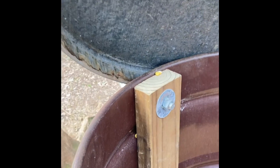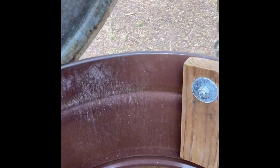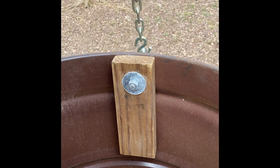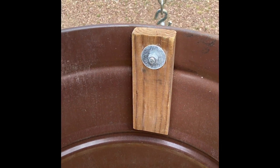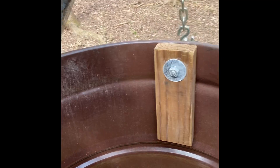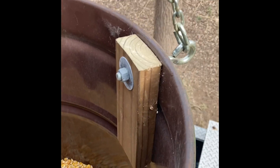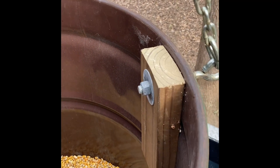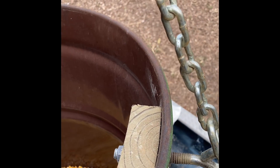On the inside of the barrel, you run the eye bolts through, as you can see. I took a little piece of two-by-four and ran it down to keep it from bending the barrel. I've made a couple of feeders like this and I've never had any problem with those eye bolts pulling out. Put a good-size washer on there and hopefully it'll work for you.